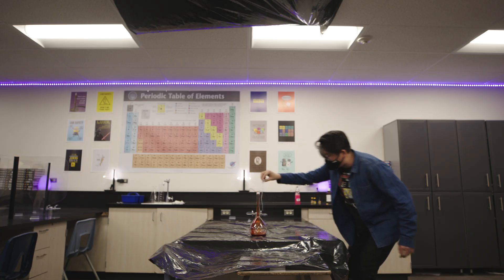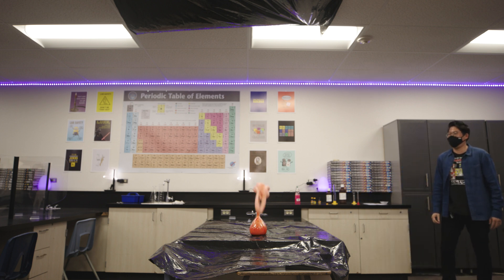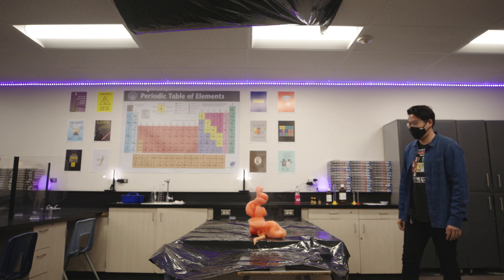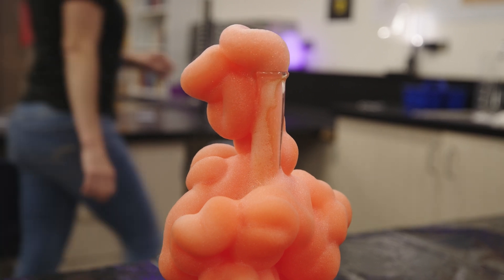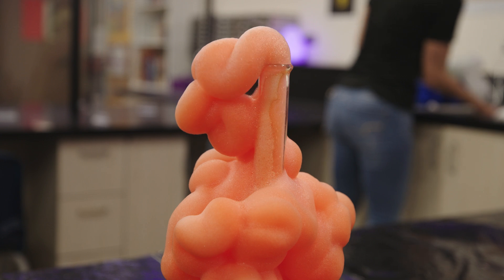And then when you do your actual elephant toothpaste experiment, combining all of your different chemicals, your dish soaps, your food coloring — what actually happens in that reaction? Do you see smoke and what does that smoke actually mean? Remember to be descriptive, use complete sentences, and I hope you guys enjoy this experiment because this is one of my personal favorites from when I was in chemistry in high school.